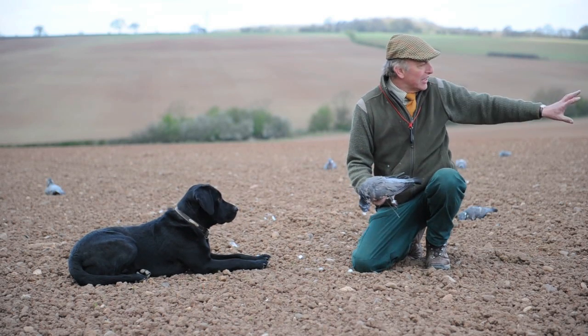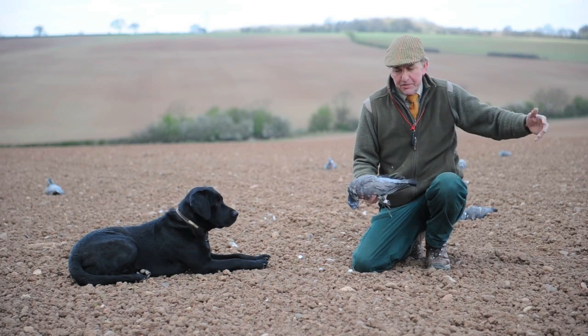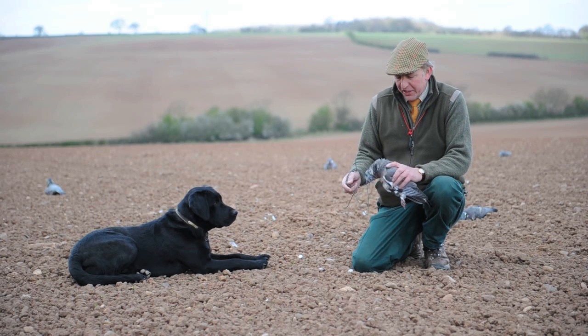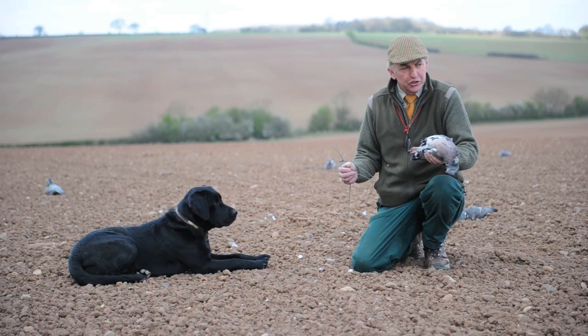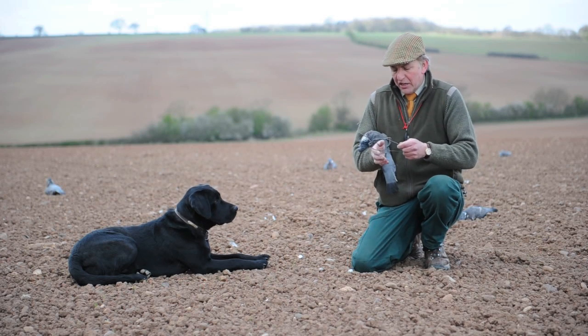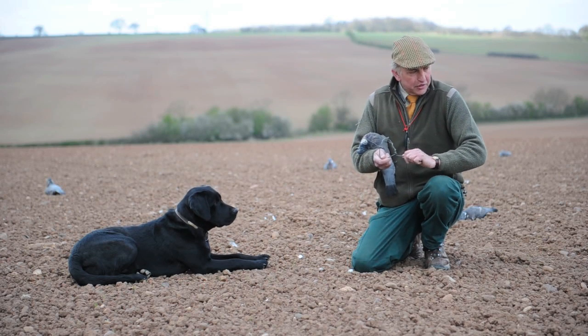So we leave a little bit of a gap — a fairly open area where they can come in — and the individual birds we have to get fairly right to start with. When we get a lot shot we can put them down on the floor, they're okay, but initially I like to get them as life-like as possible.